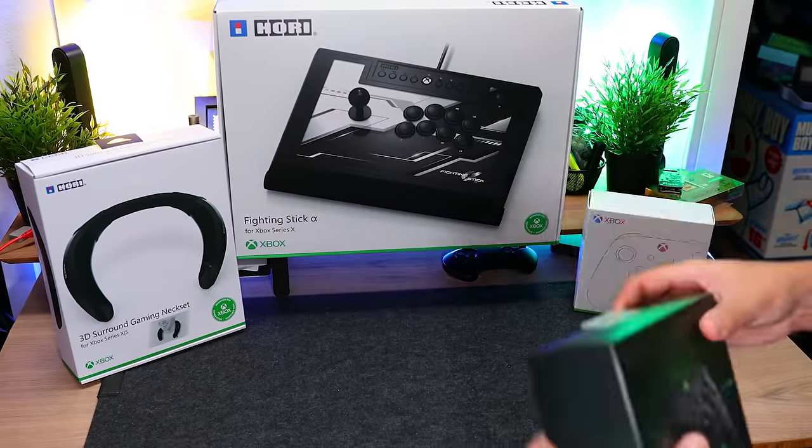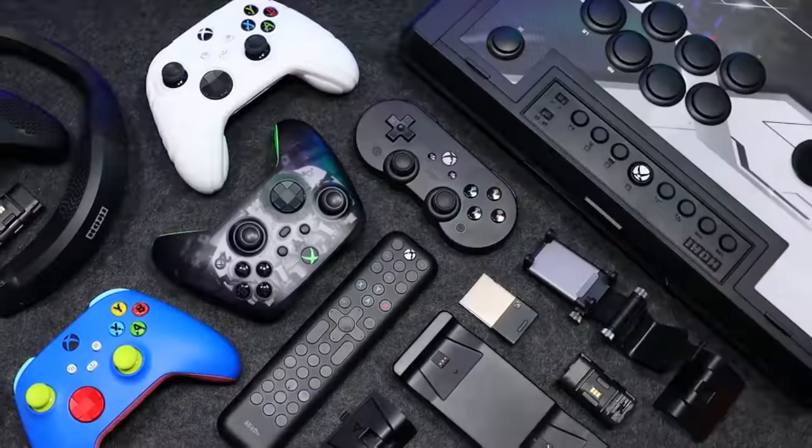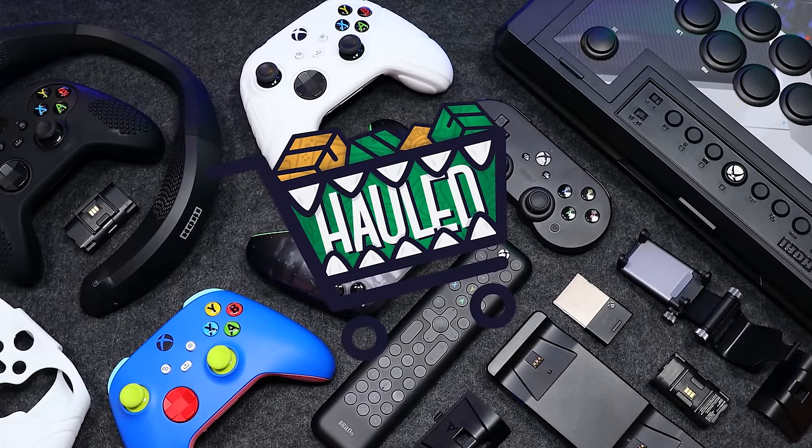Welcome to It Came From A Box. This is Sergio A.M., and today we're playing catch up because it's finally here. This is our first Xbox Series X and S haul episode.